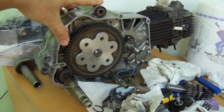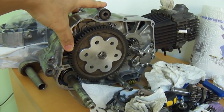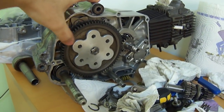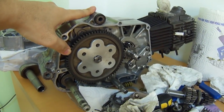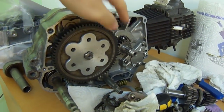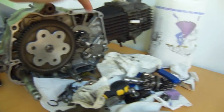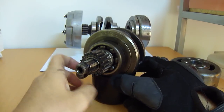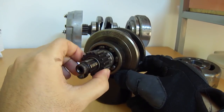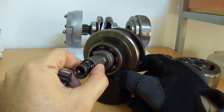In a manual transmission vehicle, when you push in the clutch, it disengages the engine from the transmission, which ultimately disengages it from the wheels. In this engine, the decoupling takes place right here. This gear is not rotating the crankshaft — it is just completely freewheeling. So this is where the decoupling takes place.